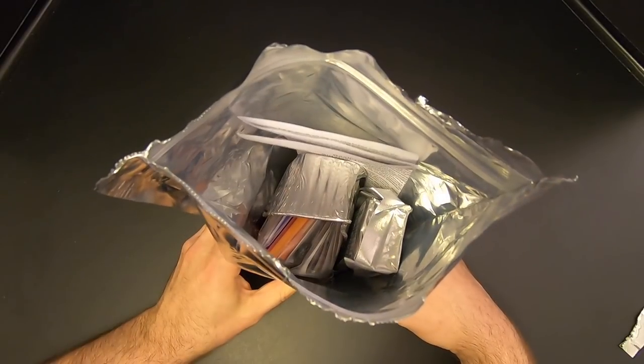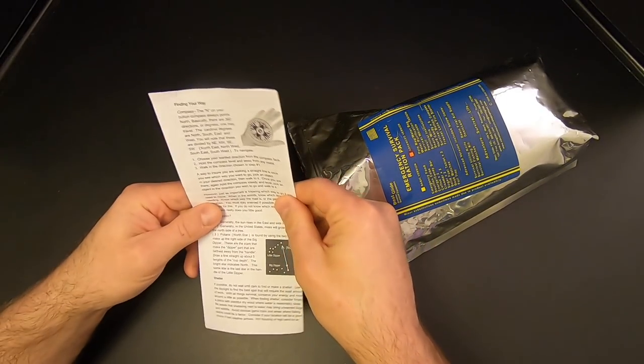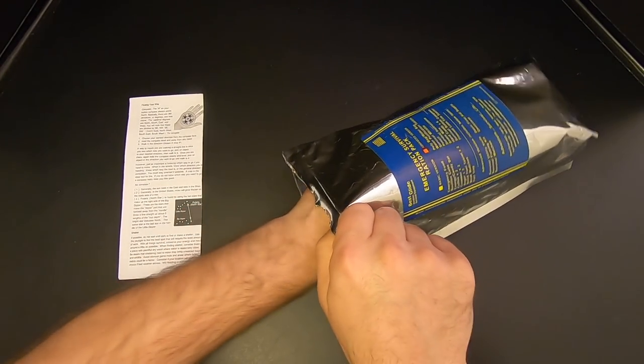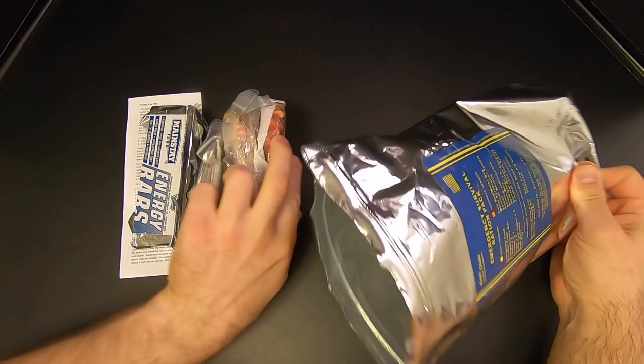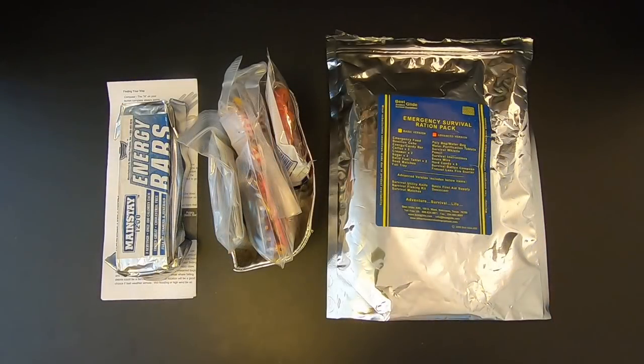Here's a look inside. Before we dive into this, I want to make it clear that this is not a survival kit — it is an emergency survival ration pack. The emphasis here is going to be more on food and not so much on survival gear, although they do have some minimal survival gear in here. It wouldn't be fair to compare this to a full survival kit because that's not the point.